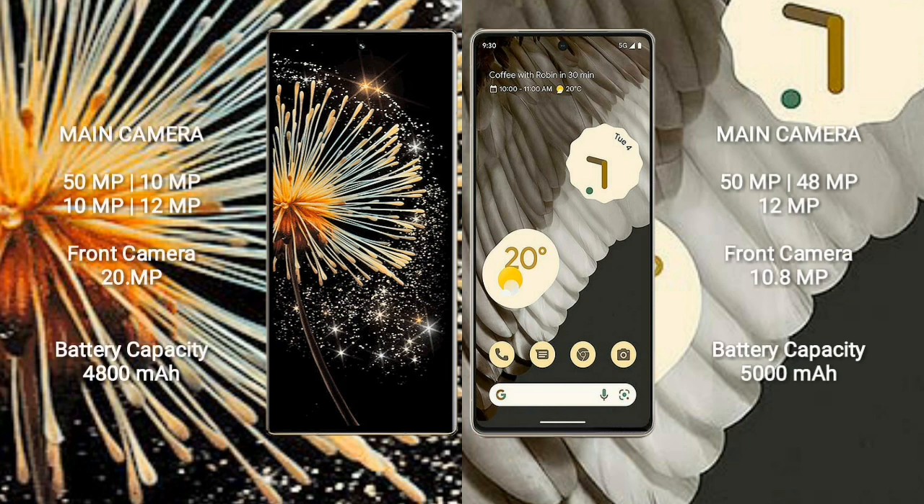The Samsung Mix Fold 3 features a quad camera setup: 50MP + 10MP + 10MP + 12MP, with a 20MP front camera. The Google Pixel 7 Pro features a triple camera setup: 50MP + 48MP + 12MP, with a 10.8MP front camera. The Samsung Mix Fold 3 has a 4800mAh battery with 67W fast charging, while the Google Pixel 7 Pro has a 5000mAh battery with 23W charging.